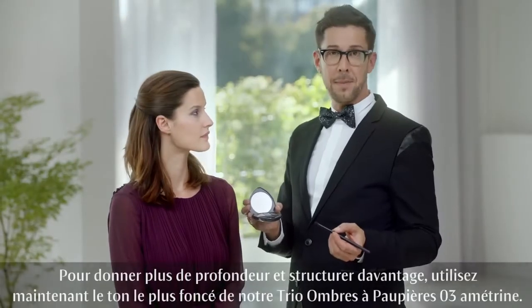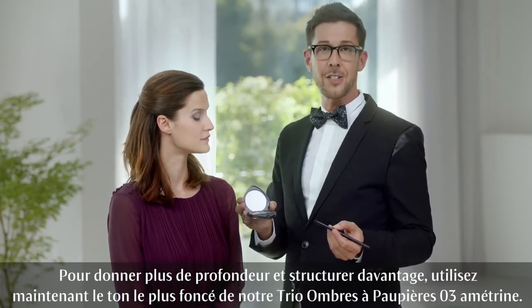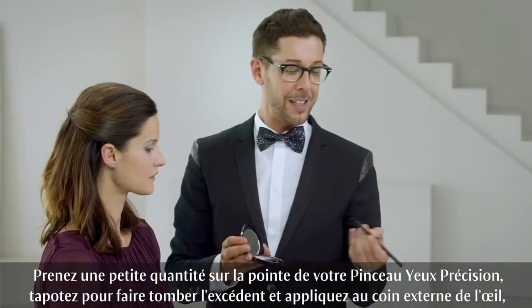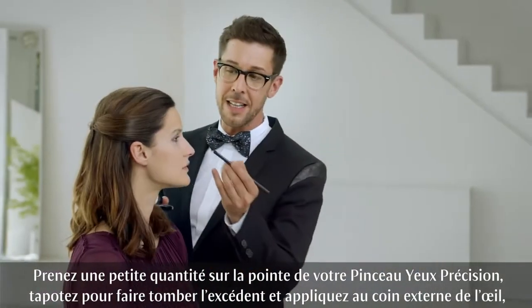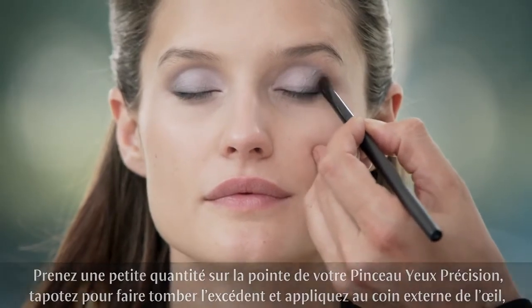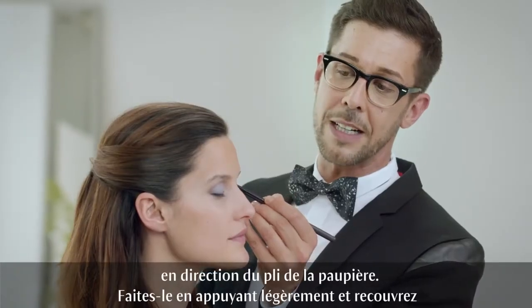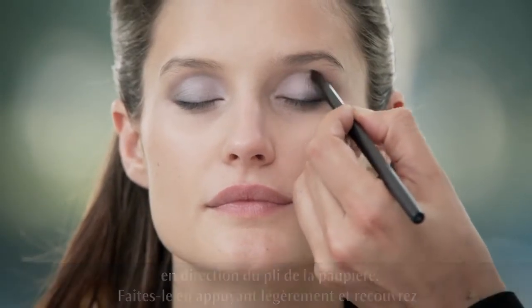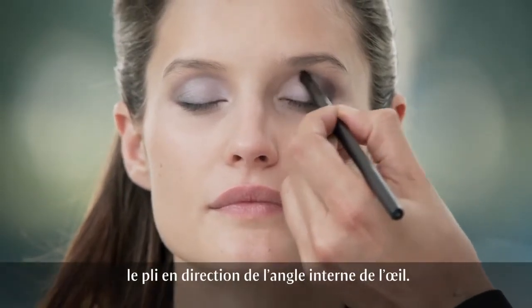To add some depth and definition, use the darkest shade of our eyeshadow trio 03 Ametrine on the tip of your defining brush. Tap off the excess and add to the outer corner of your eye, lining up towards the crease. Use a padding motion before blending it carefully towards the inner corner.